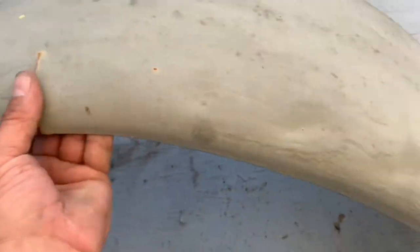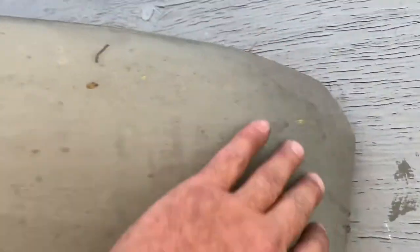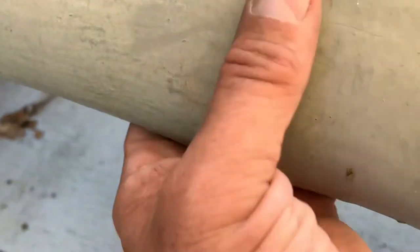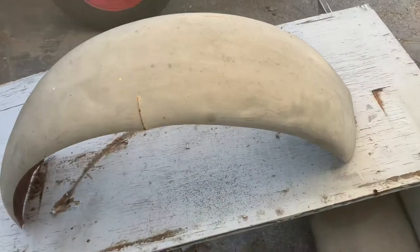Here's our old fender. I've got to pull some dents out of it — looks like I'm going to have to bend this in a little bit and weld it from the back, or maybe from the front. They're just old.